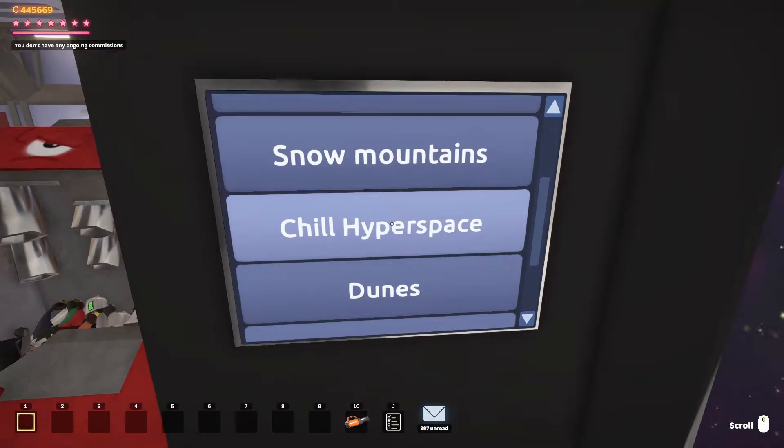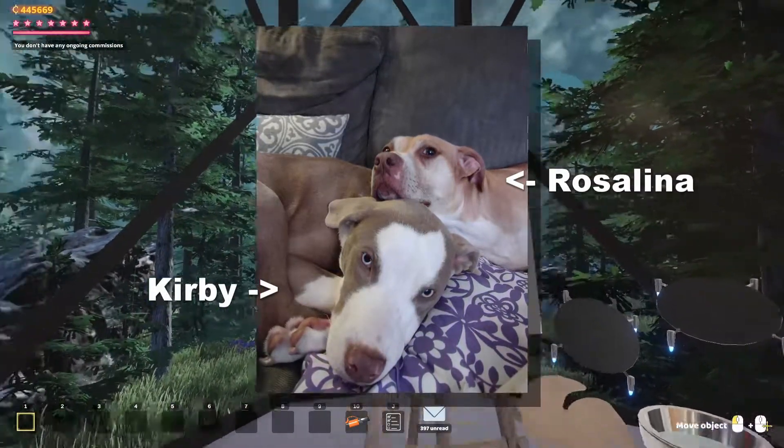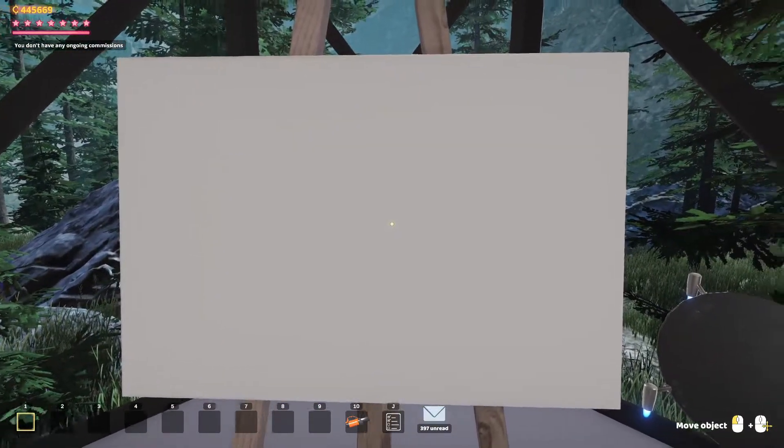I actually have two dogs, and one of them is named Kirby — and sure enough, it is after the beloved Nintendo character. So, do I do my own dog, or do I do Kirby?